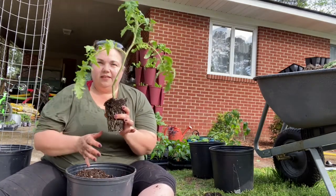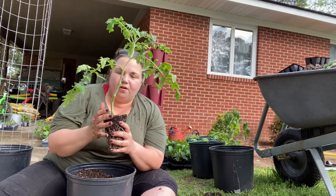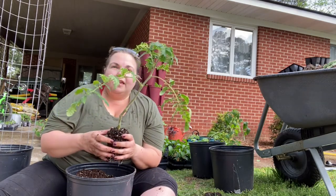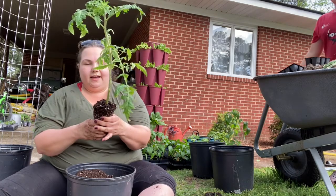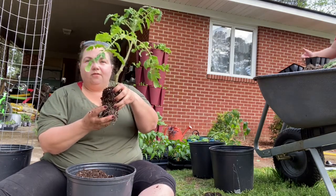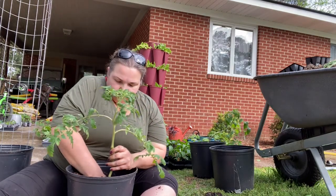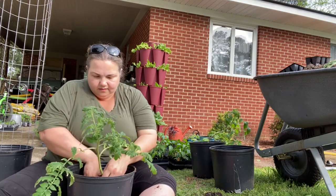I'm going to set this plant into this pot and bury it about halfway up the stem. Those little fiber hairs you see growing off the stem of a tomato plant — they turn into roots when buried in dirt. The stronger the root structure, the stronger the plant, so we want to encourage significant root growth. I'm burrowing the tomato into the nursery pot halfway up the stem and filling the dirt in around it.